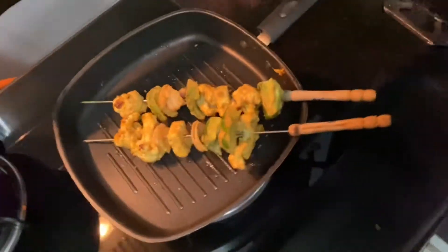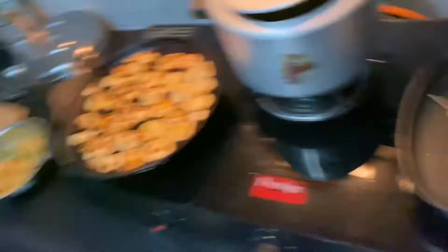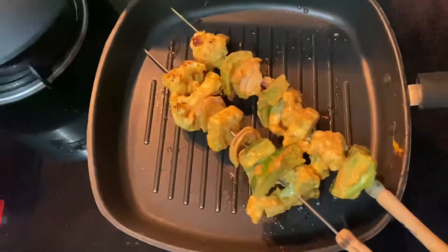What are you using? Ginger garlic paste — first a teaspoon. Dhani, ginger garlic paste, garam masala, pepper powder, chili powder, turmeric powder, and salt.